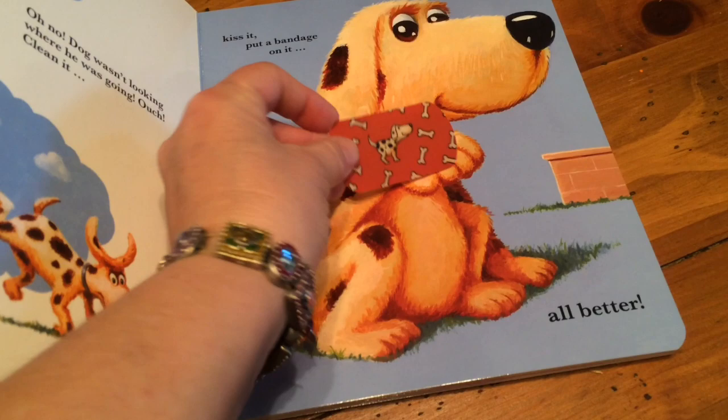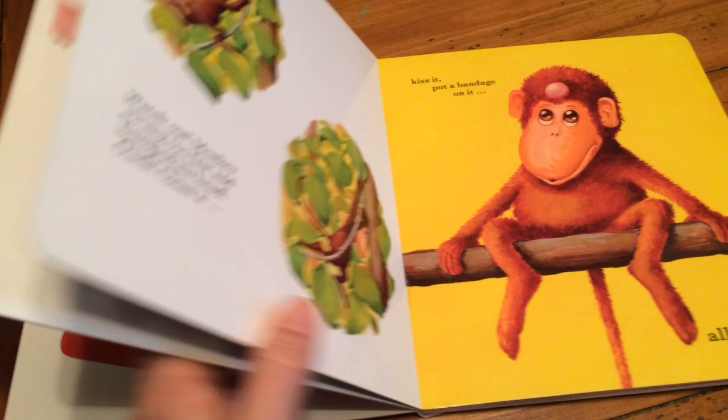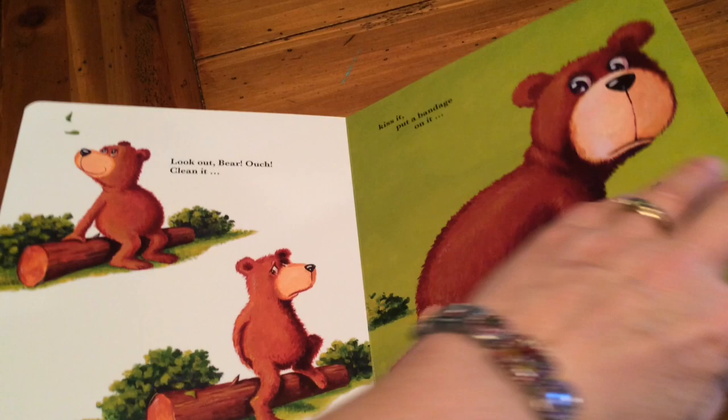We go through each of the animal friends, and each of them have an owie and a coordinating bandage that we can put right on it to help them feel better. It helps kids learn the process too when they have ouchies: clean it, kiss it, put a bandage on it.